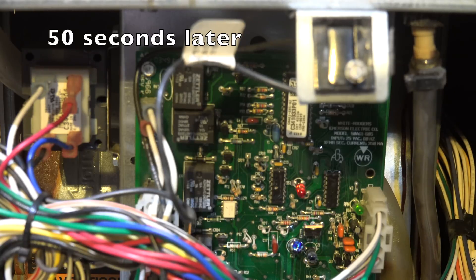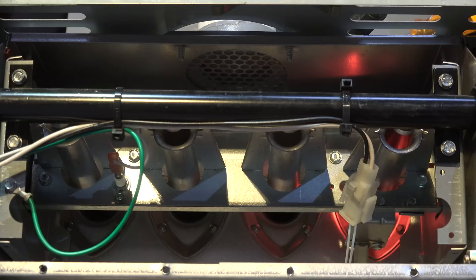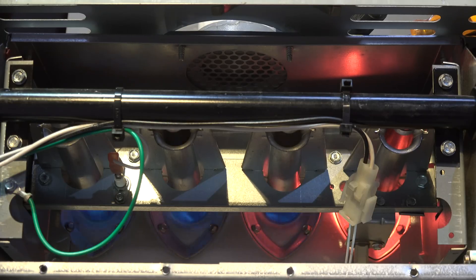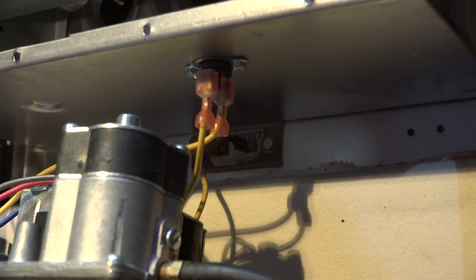The inducer went off and came back on again. Look up - the hot surface igniter's back on and the burners will come back up. And off she goes.